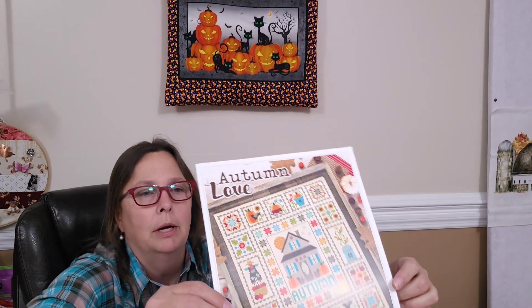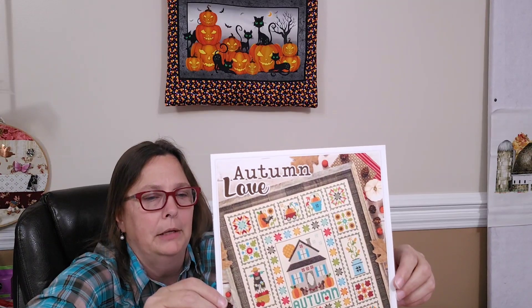The second fall stitching I've worked on for November — all of a sudden I can't find it. Okay, here it is. Autumn Love by Lori Holt. This was from a quilt she did several years ago. I have never actually made the quilt — I have the pattern for it but I've just never really had the time to start the blocks and get it all put together. So I thought, well, I'll start the stitch, because that's how I roll — do the cross stitch before you do the quilt.